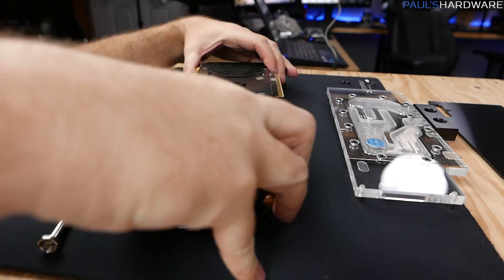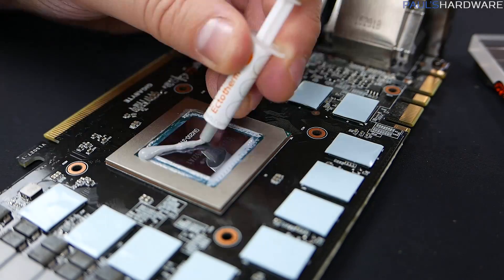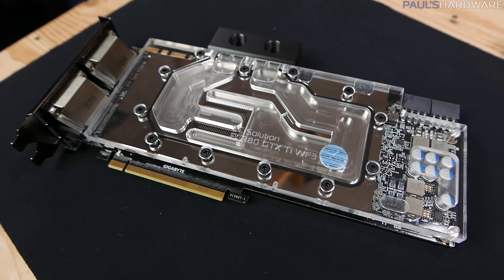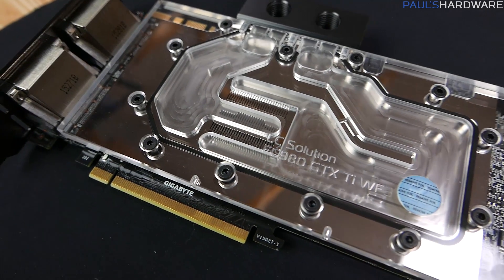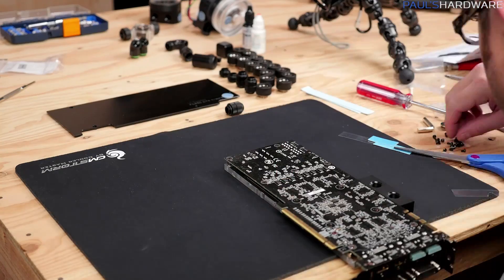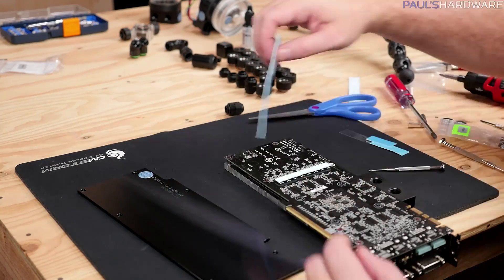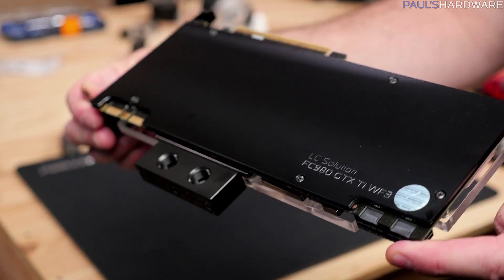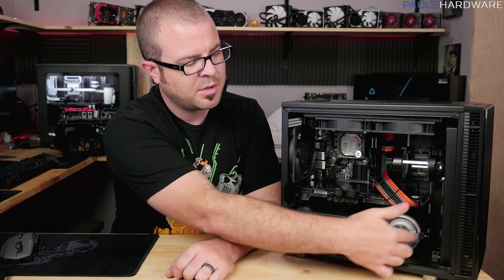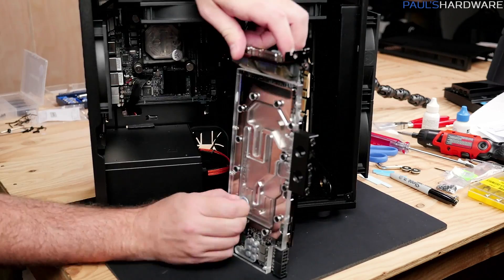Then it was time to install the GPU water block and backplate. EK has clear instructions, and I recommend checking Jay's Two Cents' videos if you've never done this before — he has several on disassembling and reassembling these. Removing the air cooling assembly on the G1 Gaming wasn't too hard, and it shaved a couple inches off the card's size. That made me realize the liquid-cooled GPU would actually work in this case, giving me much more room for routing the PETG tubes.